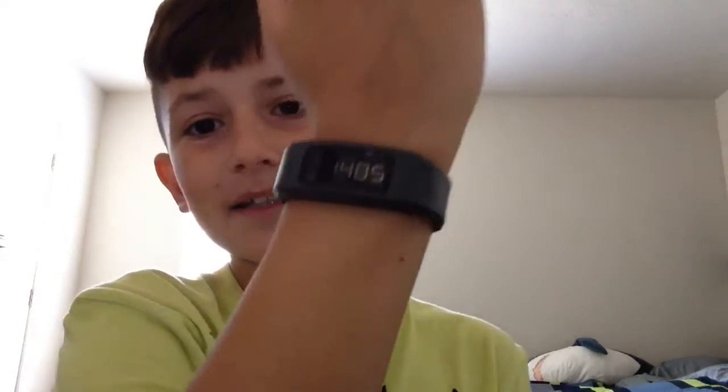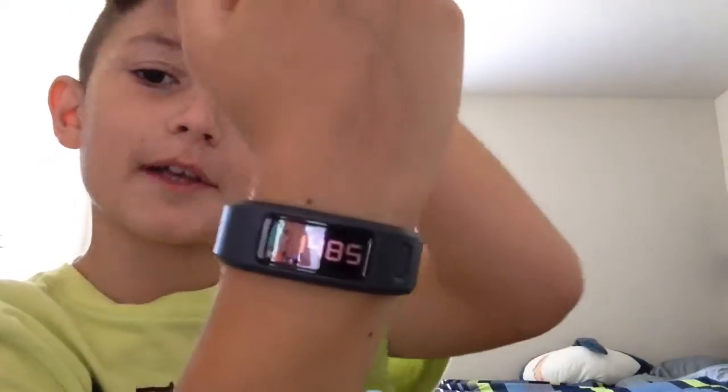I recommend getting this. But one thing I do not like about it is when it's pitch black outside or dark somewhere, you can't see the screen. When it's super bright and sunny outside, you can see the screen really well. So if you're going to be running at night, this might not be the best thing unless you only check it when you get back home.